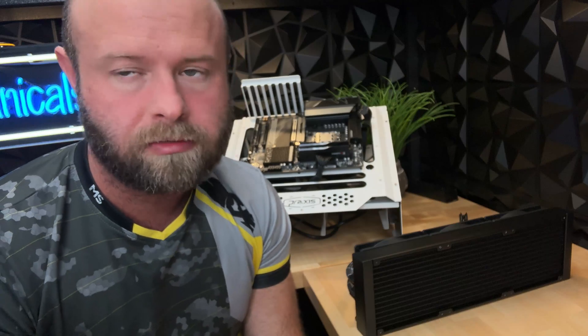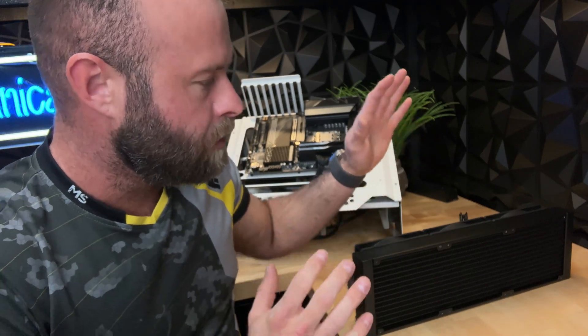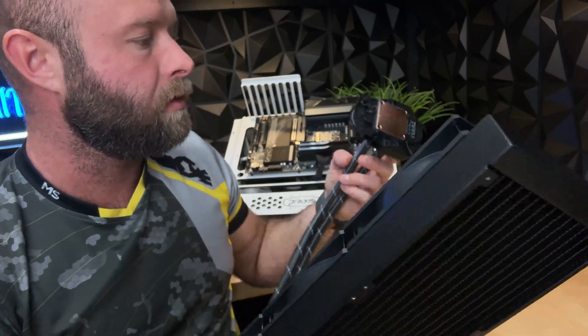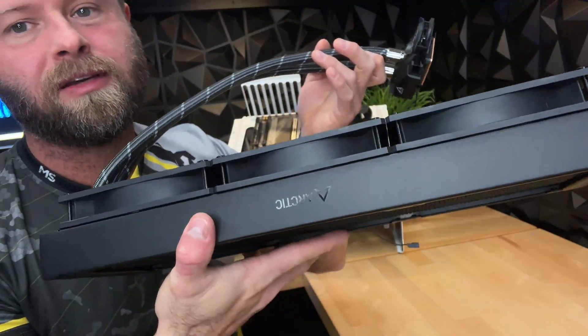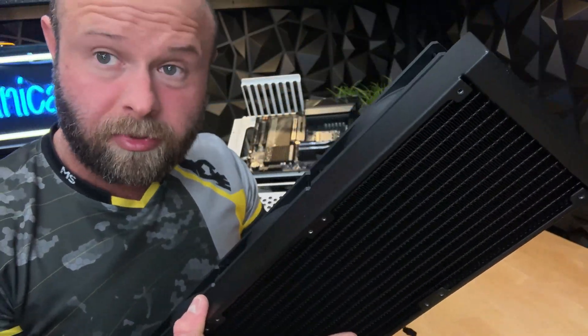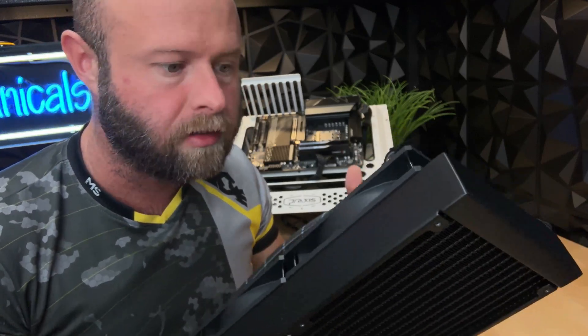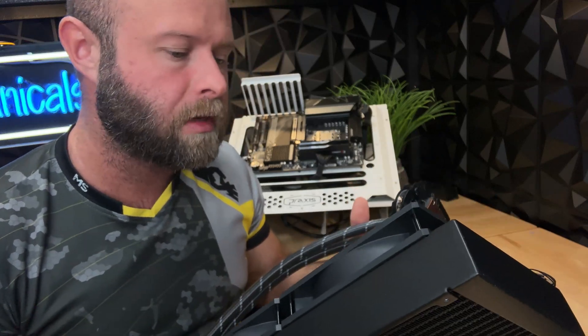So we just took off the air cooler off our 7950X3D. We're getting some high temperatures — not too high because everything I've gathered is that these processors can handle it, but I want to get the absolute lowest temperatures possible. So I got the big beefy 480 millimeter rad for the AM5 socket. We've got some baseline temperature readings in a handy dandy Excel spreadsheet for three different algorithms that we ran on.